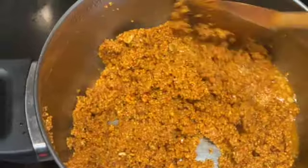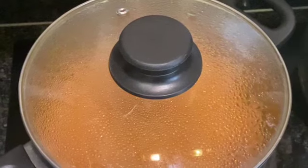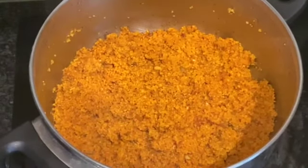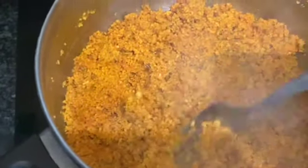That was hot boiling water that I stirred in, and all I'm going to do is cover it up and allow it to rise with all the steam. It's been 10 minutes - look at the steam coming from that, look at how fluffy this is! It's so fluffy and ready to be eaten.